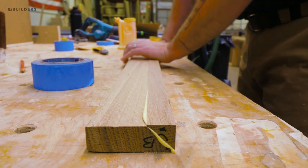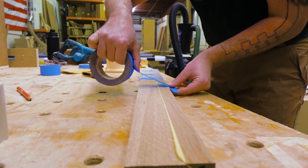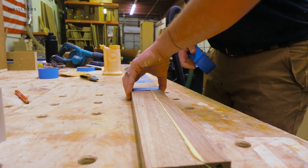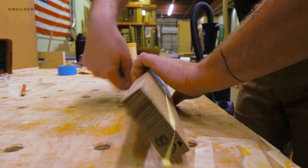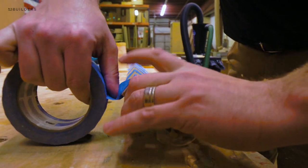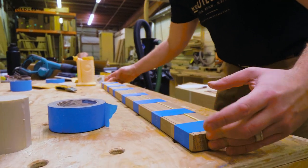Once we get that miter folded over, we want to keep it clamped up at 90 degrees and that's where the blue tape comes in. The reason we switch over to blue tape is it is just a little bit easier to break apart — you don't have to cut it with a razor knife, you can just rip it with your hand, which makes that process a little bit faster and easier. We're just making sure to clamp this over and pull it back to make sure that we are 90 degrees from one face to the other.